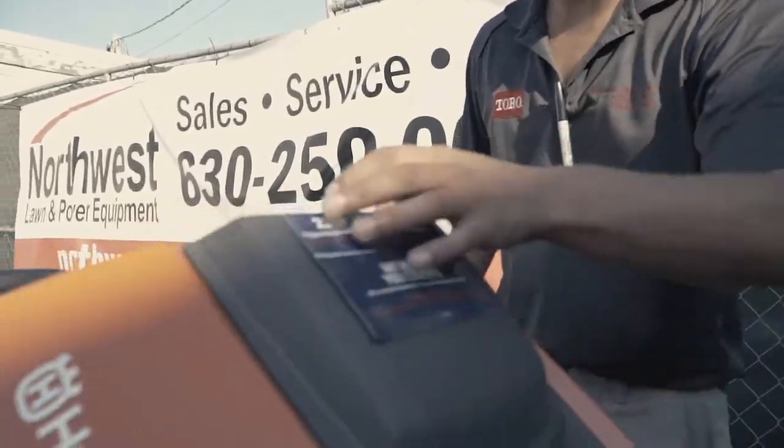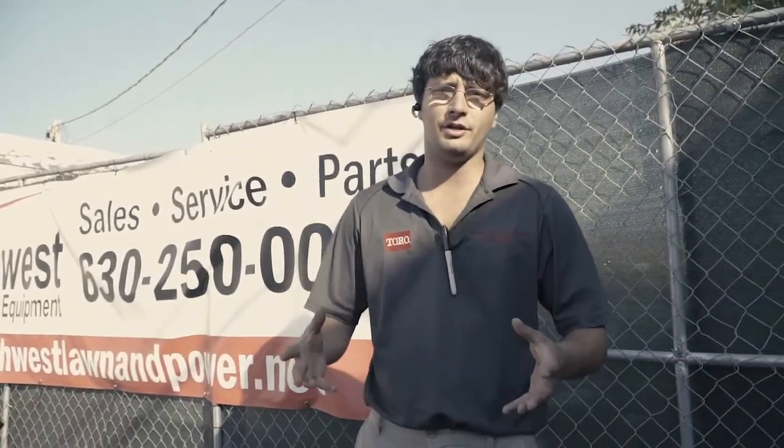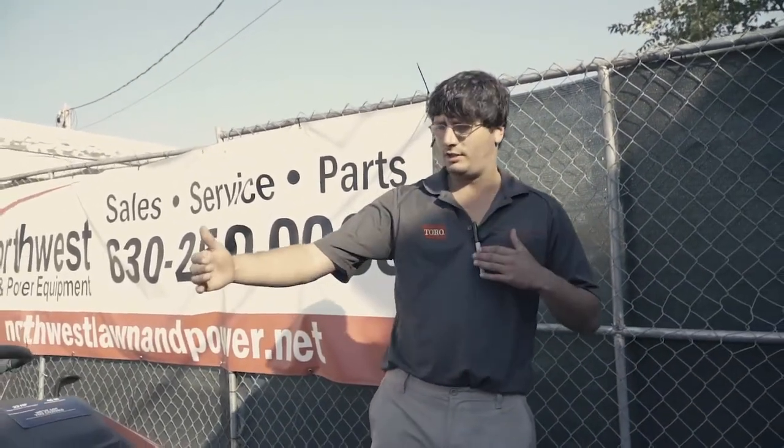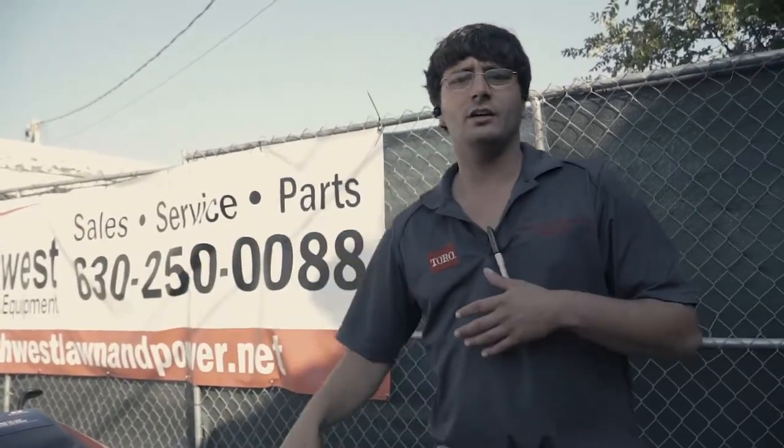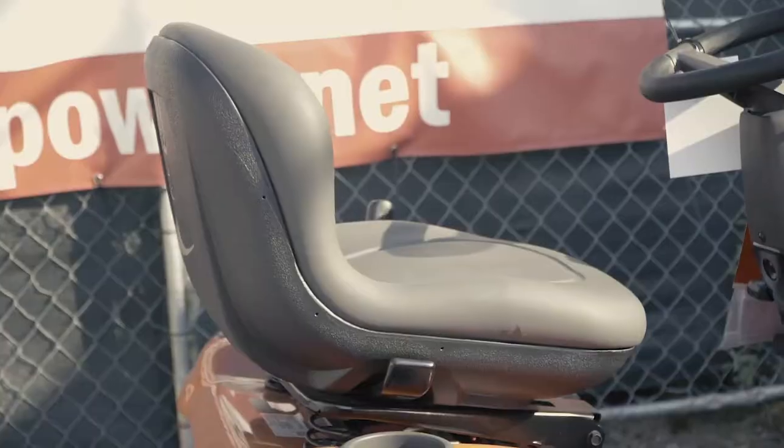This machine is for your homeowner with a half acre. Even if you have an acre, it's more than enough power — more than enough size of deck to cut an acre, two acres. This machine here is your homeowner use.